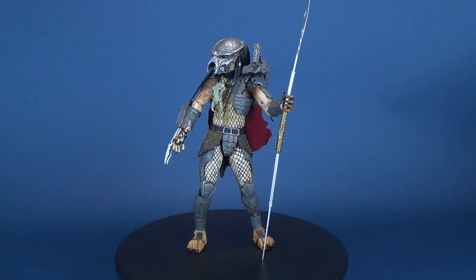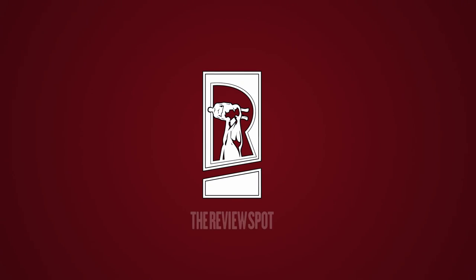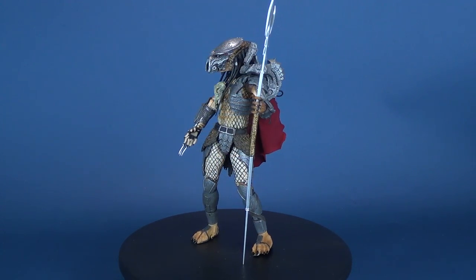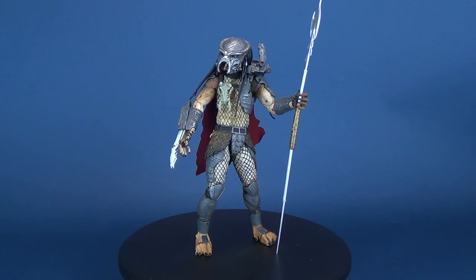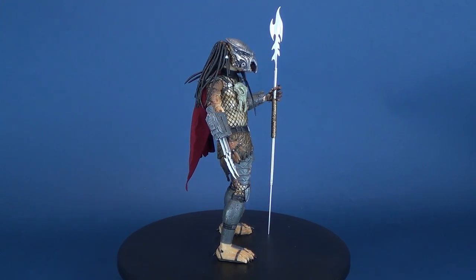Today's review, we're going to be having a look at the new release, Nekatoi's Predator Ahab, the Ultimate Edition. Based on his appearance in the comic series Fire and Stone, the Ahab Predator comes with some pretty cool accessories, including a fabric cape, an engineer trophy skull, and even an engineer gun.